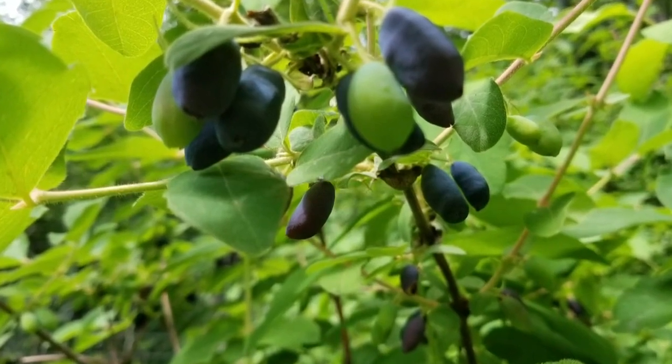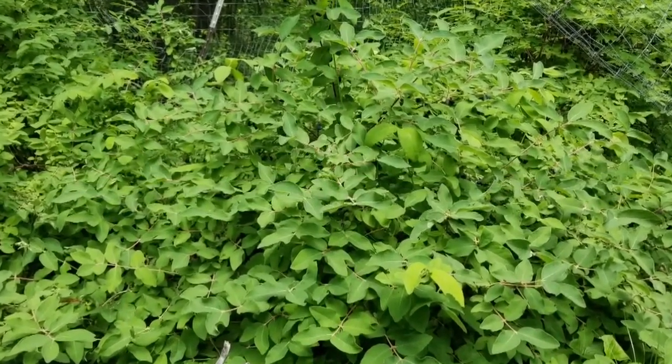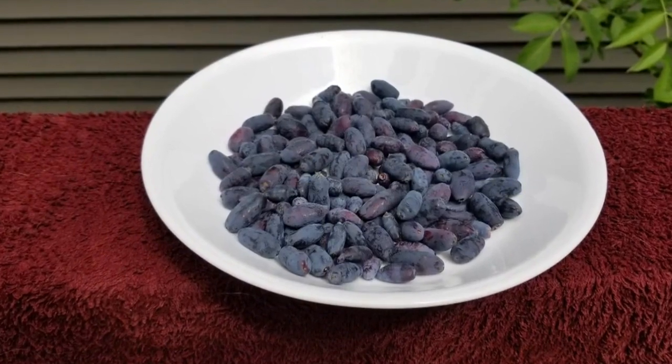They're a tart berry. They look like blueberries — there you see in the bowl there — but they are not blueberries. They don't taste all that much like blueberries, but they are pretty good. They're tart. If you use them in a recipe, you generally want to add a little sugar for most things.